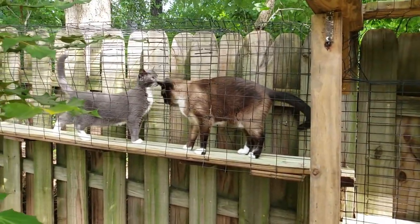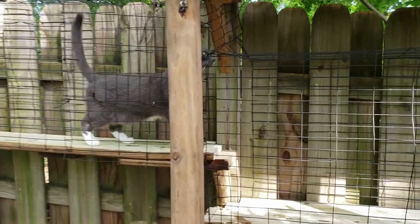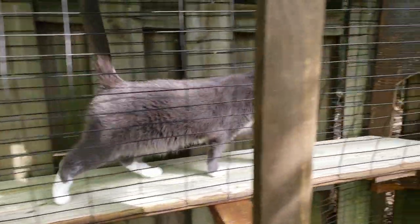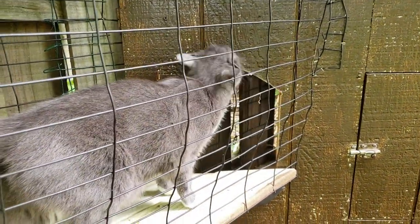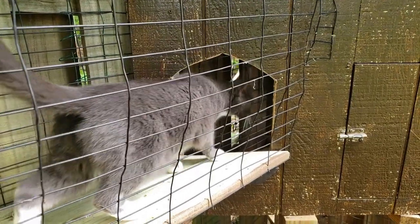We hope you found this video helpful in creating cat tunnels along a wooden fence. Check out our YouTube channel for more Catio DIY projects and ideas. Meow for now!